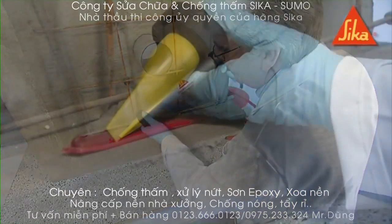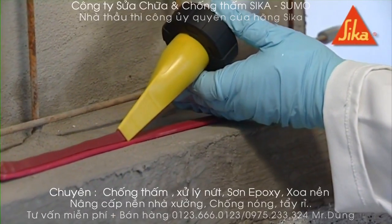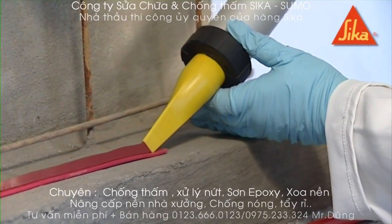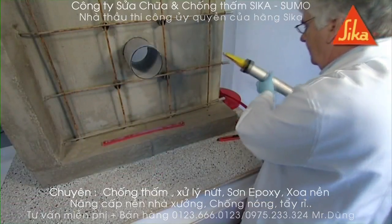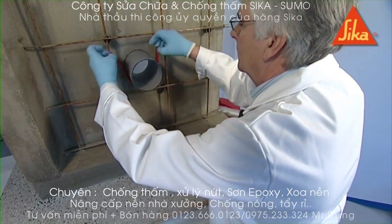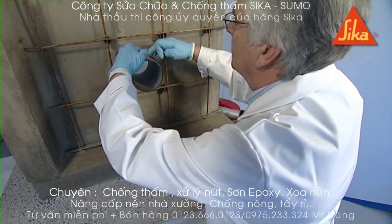Allow the adhesive to harden for two to three hours before placing the concrete. It's important that a full and continuous contact between the profile and the construction or service entry is achieved. Place the profile in the centre of the concrete section with a minimum cover to channel on both sides of 75 mm for reinforced concrete or 150 mm for non-reinforced concrete.